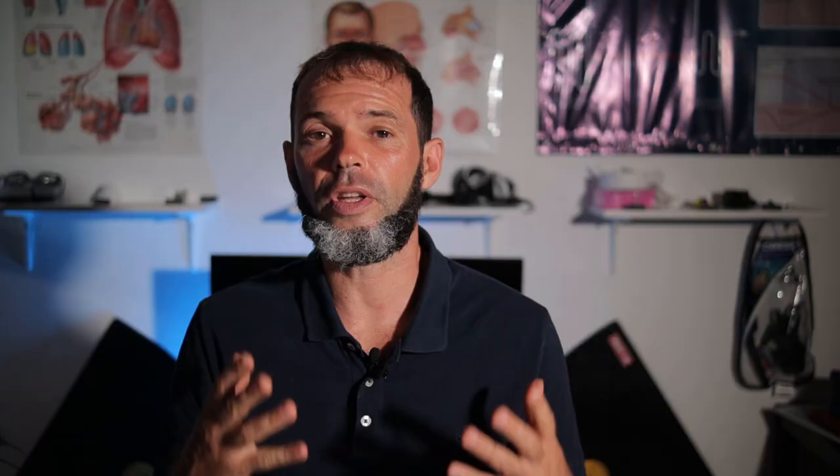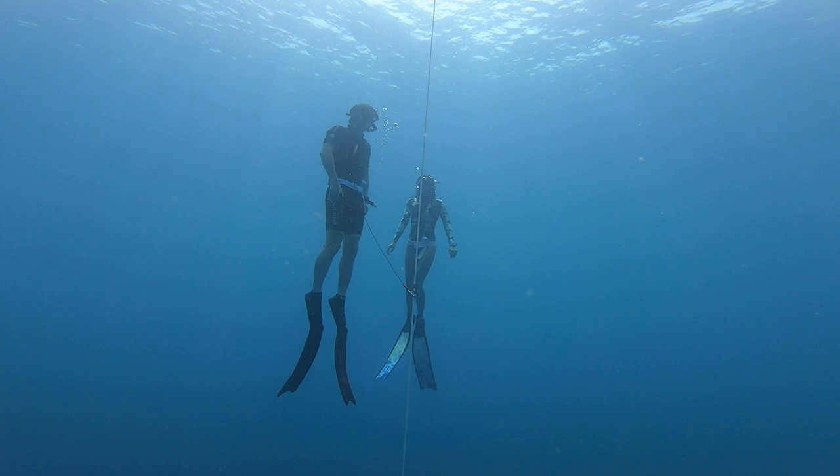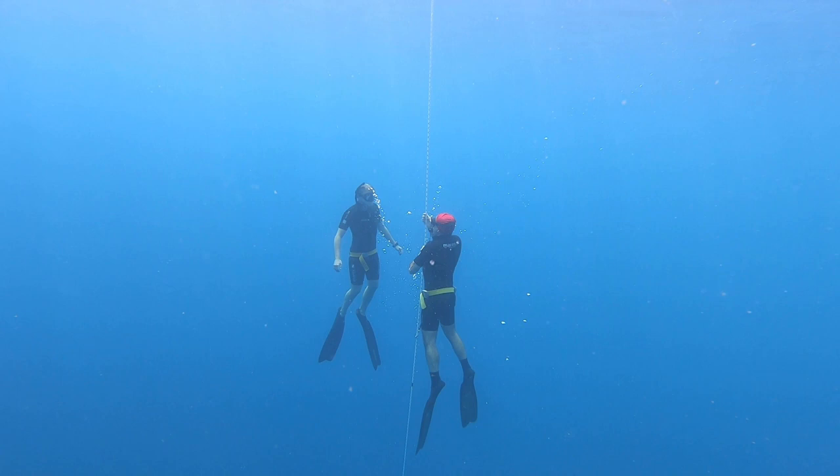First of all, we're all different and what works for one freediver is not guaranteed to work for another. Nevertheless, today I will share my approach, which I use on my master freediver courses to help them reach 30-plus meters without the risk of LMC, blackout, or squeeze.